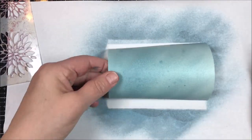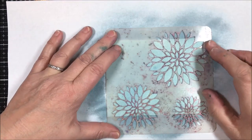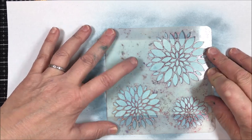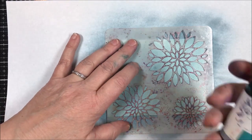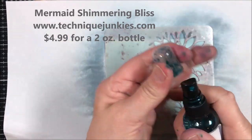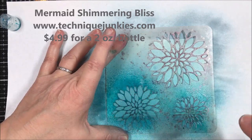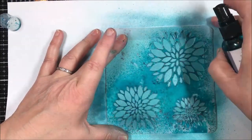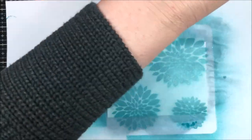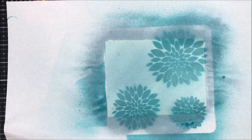Look at that — isn't that shimmery and pretty? Now hold the stencil down nice and firm. You can also tape it down, but I'm not going to use tape this time for expediency. Now I'm using the Shimmering Bliss in mermaid, all shaken up, and we're just going to spray this onto here and lift it up right away. Isn't that pretty? It's got a very soft edge — this is not a hard-edged technique.